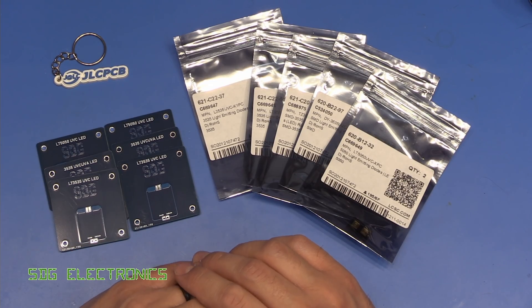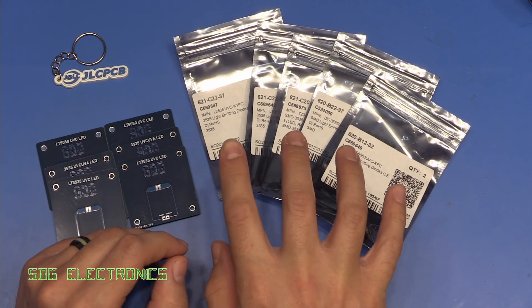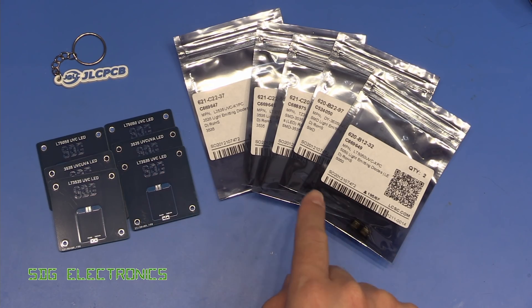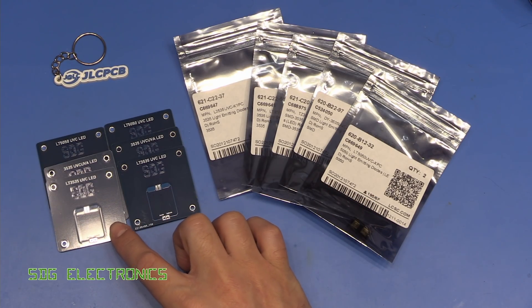Some of those fake ones were turquoise-coloured LEDs made to look like the glow you get from UVC. These ones look like the real deal, so I thought we'd have a look at them today. I've got some little PCBs made just so that we can power these up, because they're quite small surface mount devices. These PCBs were from JLCPCB.